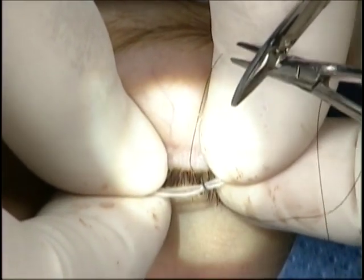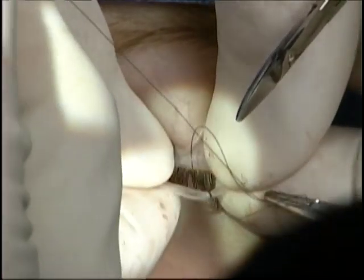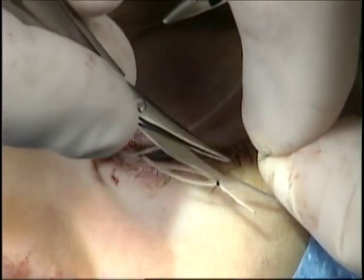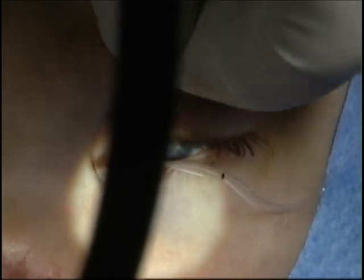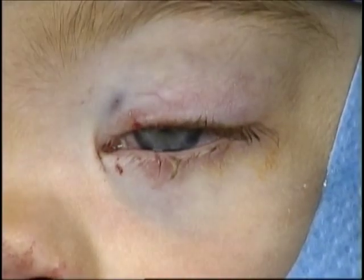The end of the stent that had been previously retrieved from the nose can then be pulled from both the stent from the upper and lower canaliculus, down the nasolacrimal duct and into the nose. The stent can then be tied and allowed to retract into the nose, completing bicanalicular intubation.